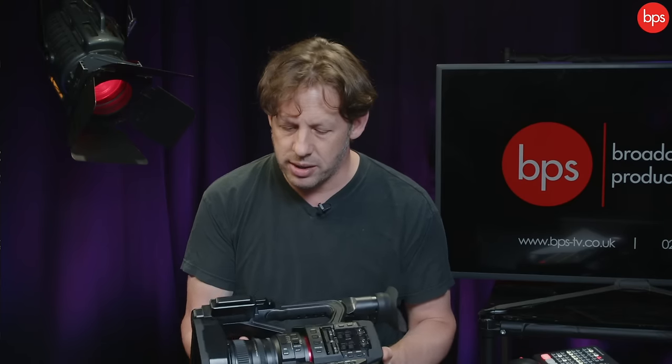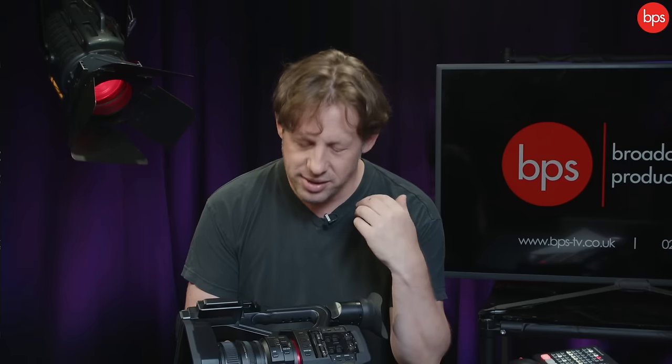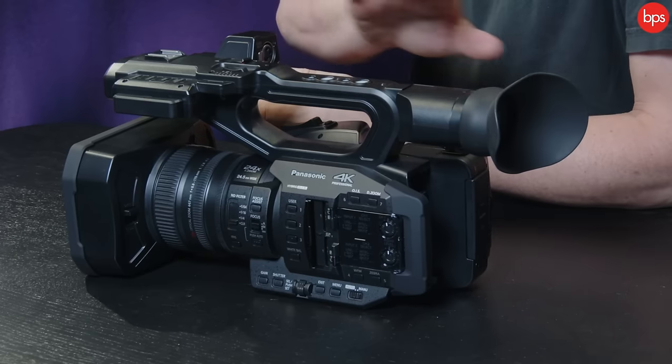This lens is f/3.5 to f/4 depending on where your zoom is — a reasonably fast piece of glass to marry with a one-inch sensor. The important bit is that you can get focus drop and bokeh; you can drop the background even though it is a relatively small sensor. Having a lens that fast does still allow you to separate subjects. The advantage of the one-inch sensor is that more things will be in focus as things happen quickly out in the real world of news.